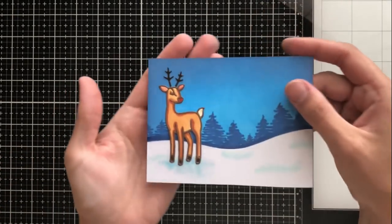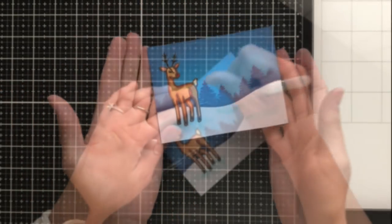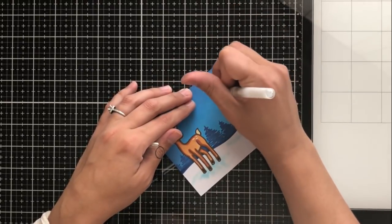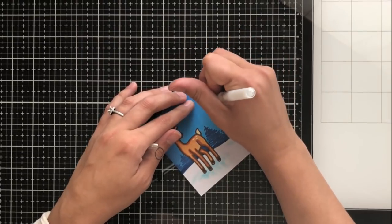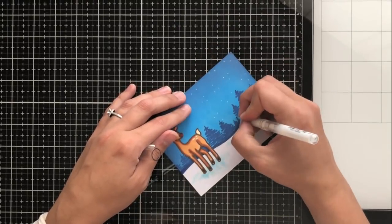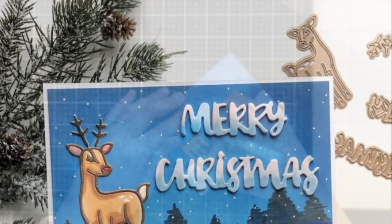This is the basic scene. I am going to go ahead and add some white gel pen snow. I try to do these in groups of like two or three — I just like to make it look like it's just nicely sprinkling snow. I do make sure that I go over the trees with the snow. Since the trees are in the distance, you want to give that illusion that the snow is falling in front of the trees.